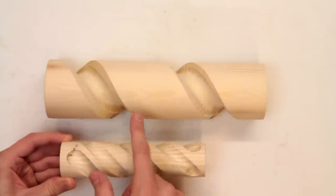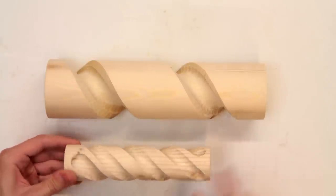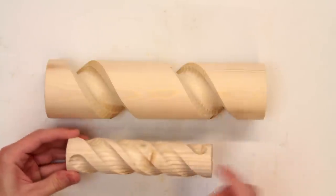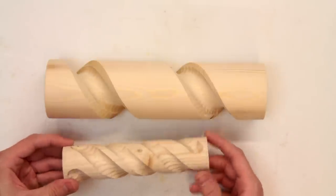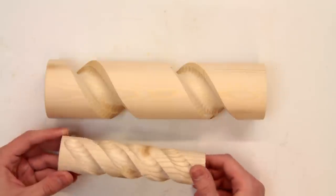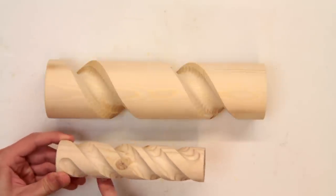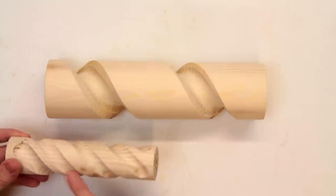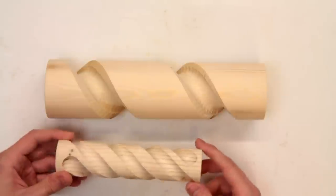I've also done a few other tests. This one here has the same ratio as the larger one but I've got two separate spirals running together. To do that I just loosened the timing belt, was able to rotate the piece to the next stage, and then once I'd re-tightened the timing belt I was able to make a pass down the middle of the two.